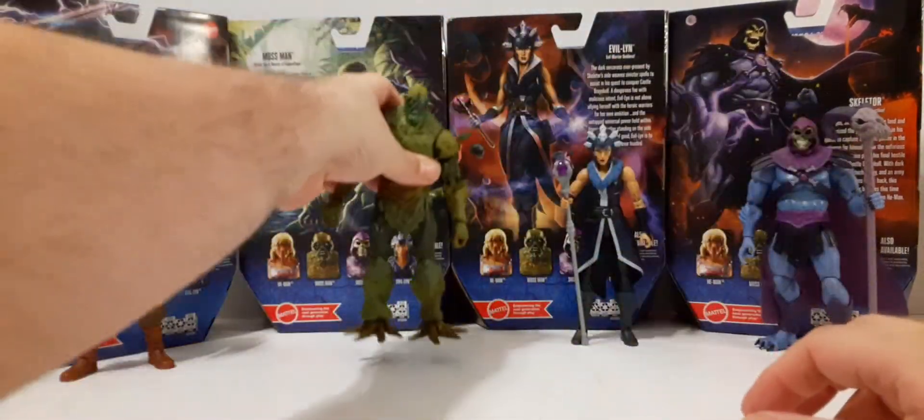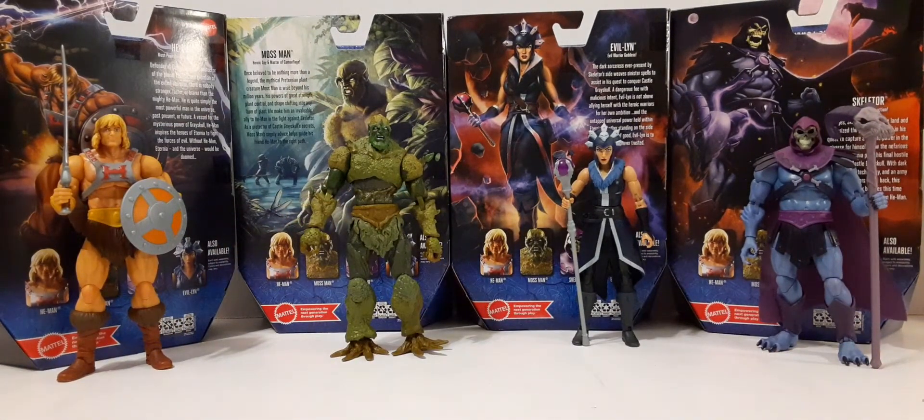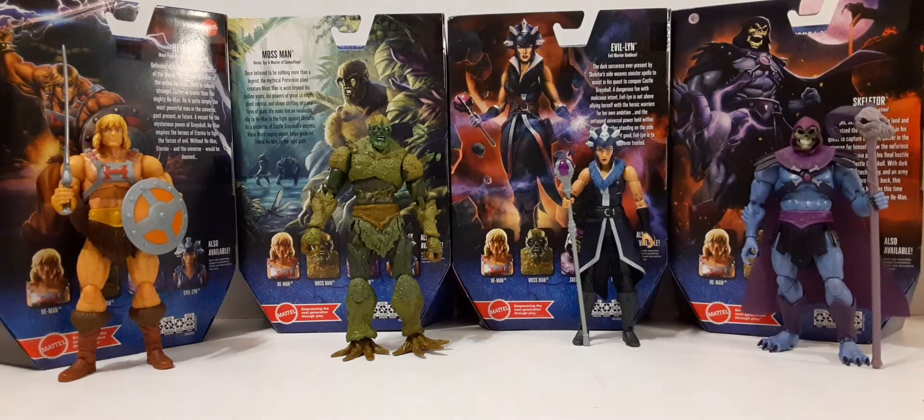So there's your wave one — all four of them: He-Man, Moss Man, Evil-Lyn, and Skeletor. Looks pretty decent. I'm kind of excited for wave two — at least for Man-at-Arms. We're going to have Spikor.